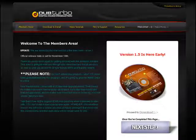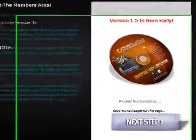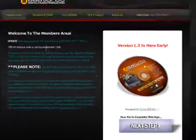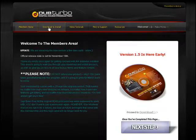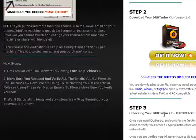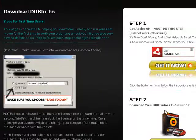Welcome to the DubTurbo members area. Thank you for purchasing. In this video we'll walk you through the download and install so you should have no problems on either Mac or PC. Click on 'Download and Install' — any of the three buttons take you to the same page. This is literally a two-step process; the third step is just unlocking by pasting the email address you used when you ordered.